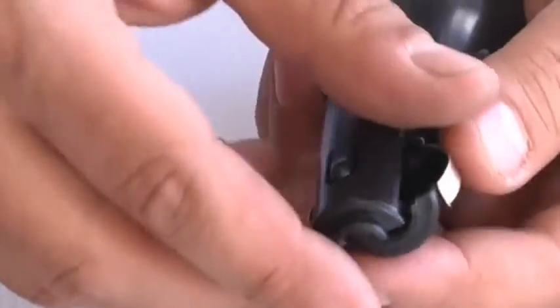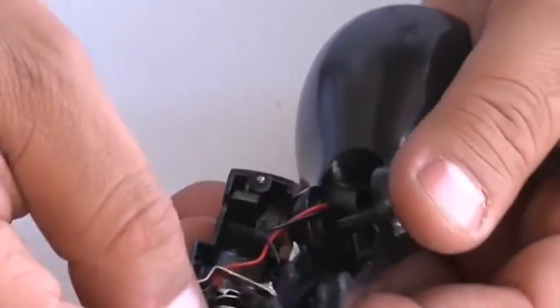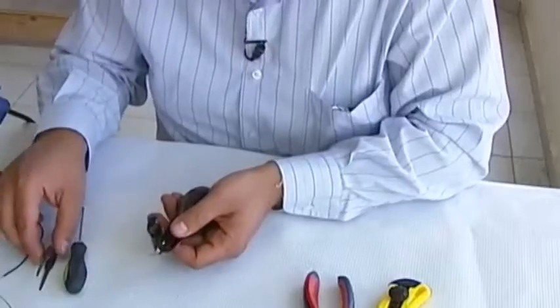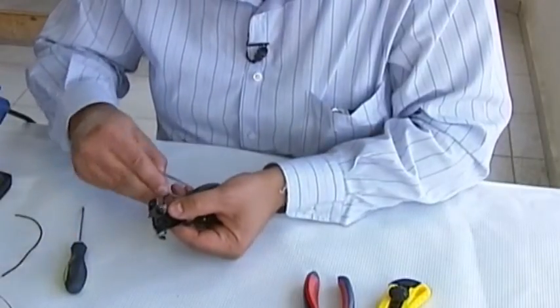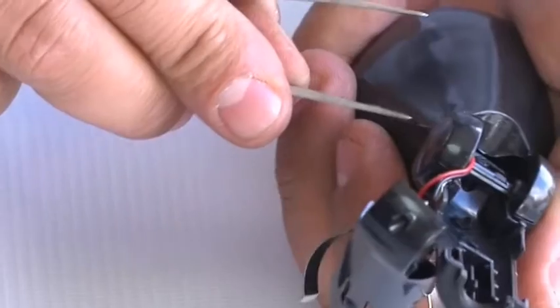Step 2. Using tweezers or your fingers, gently pry the transmitter apart. You might need to squeeze the sides of the unit to release any internal latches that may be keeping it together, exposing the circuit board.